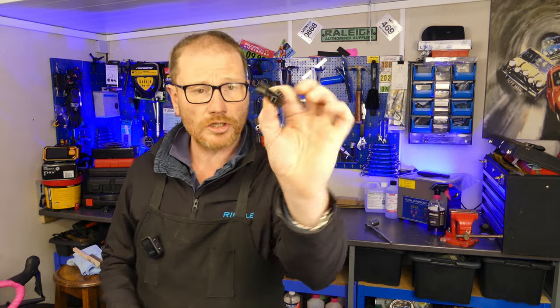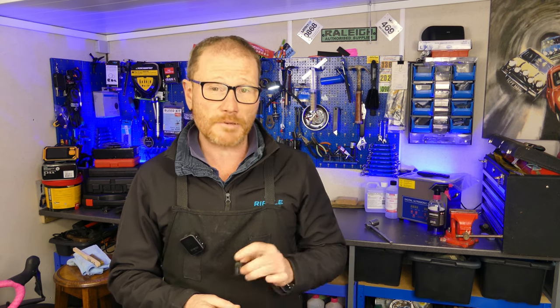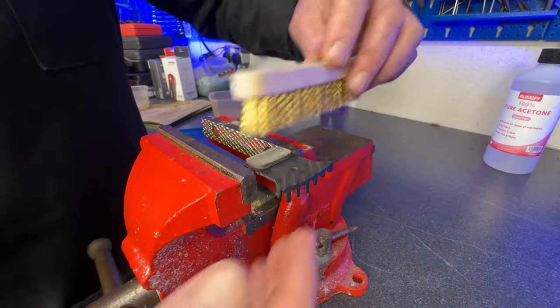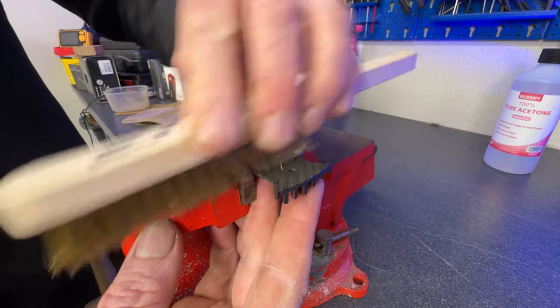Next on our to-do list: the pads. Take a close look at them and inspect how much braking surface is left. If the pads are nearly worn out, don't waste your time and energy — just replace them. I did a video a couple of months ago on alternative brake pads, link down below. If you've examined your pads and decided there's plenty of life left in them and they're worth saving, grab your wire brush and give your pad a thorough going over on both sides to remove any light dust or dirt.